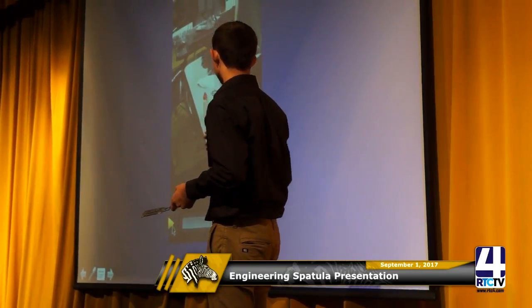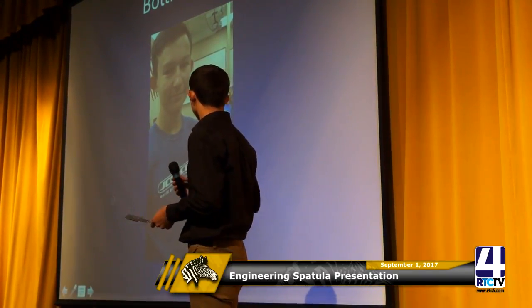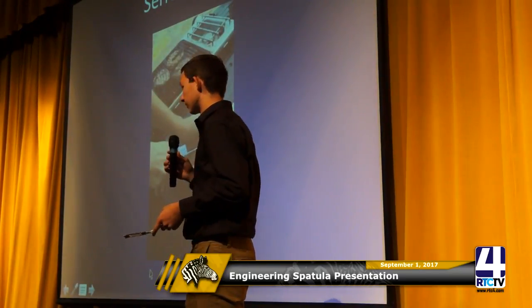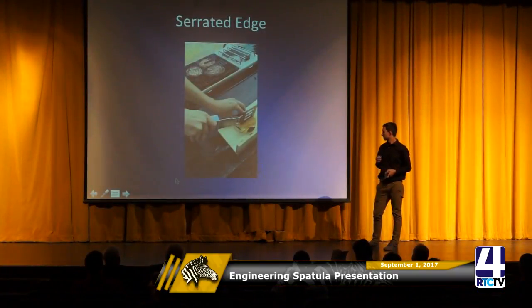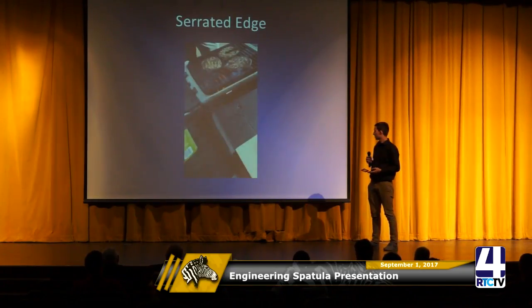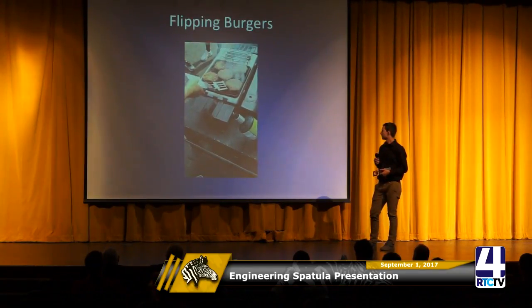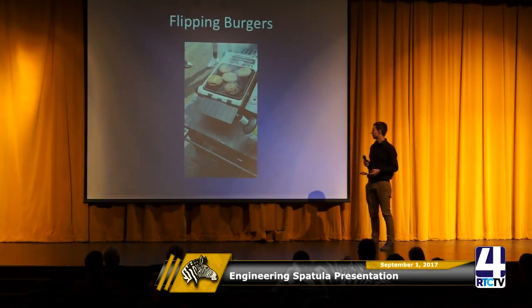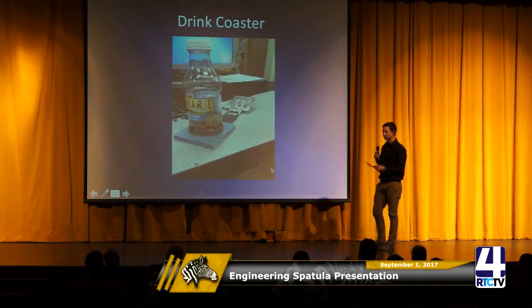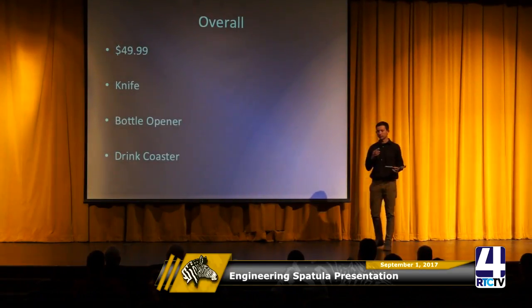This is a video of the bottle opener working, and the last video is just flipping burgers. And a picture of it being a functional drink coaster — shout out to Laos Sweet Tea. Some pictures of my spatula. Overall, it's going to be $49.99. It's a knife, a bottle opener, and a drink coaster all in one.